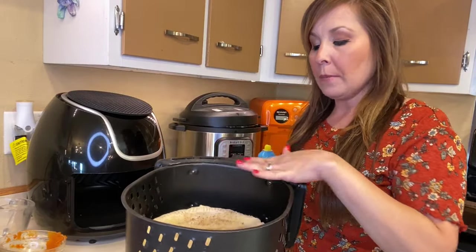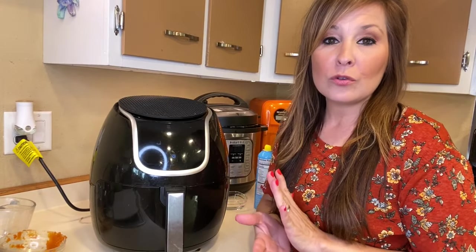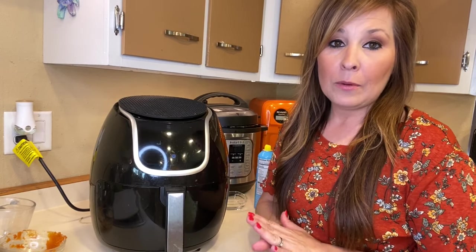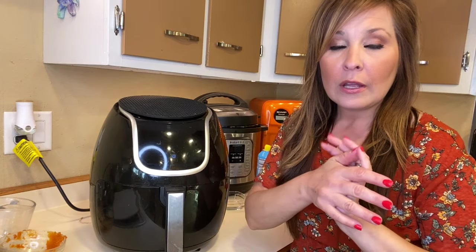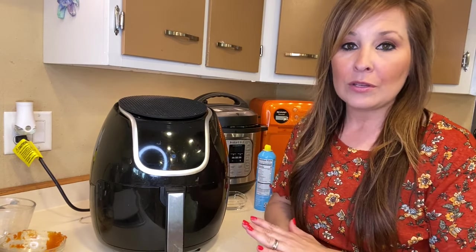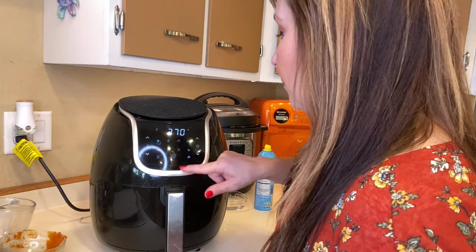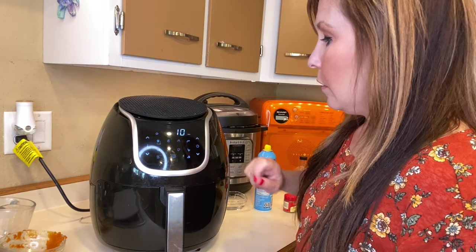Place your pumpkin pie right in your air fryer. We're going to set the air fryer to 365°F and cook it for 10 minutes, check on it, and then we might have to cook it for another four minutes. It's best to cook for less time and check it more often, otherwise you'll end up burning everything.